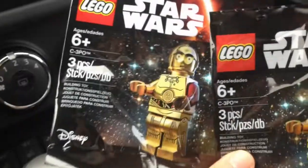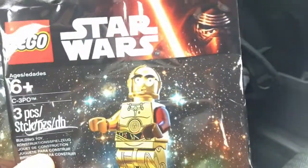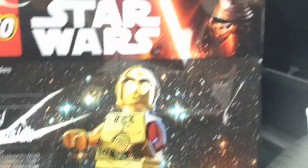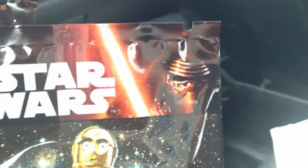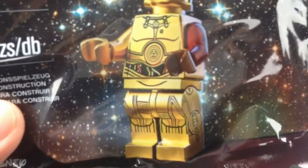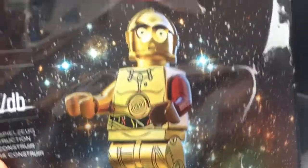So this was polybag number one and now we have polybag number two of this cool C-3PO with the dark red arm. This is from The Force Awakens. There's the Kylo Ren face on this polybag and it's a cool looking minifigure. We have nice printing on the legs and torso. Alright, now we have two.